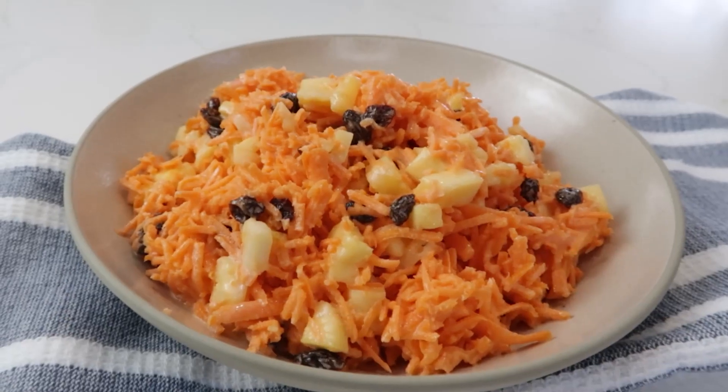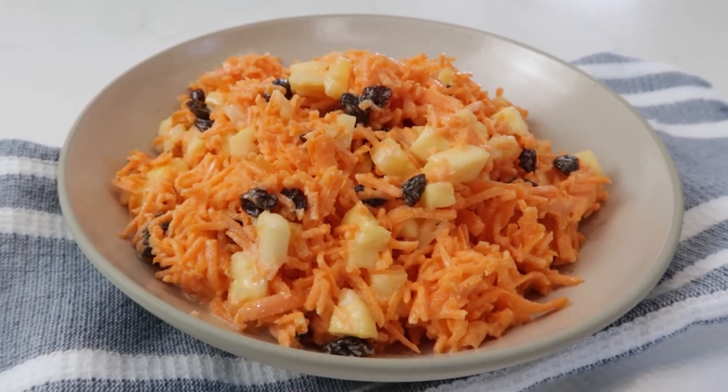In today's video, I'm going to show you how to make a really easy carrot raisin salad. It's the perfect fresh side dish. You're going to love it.